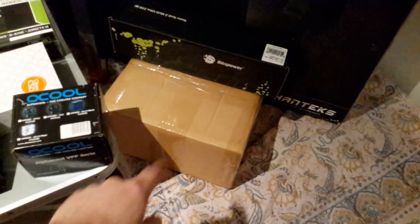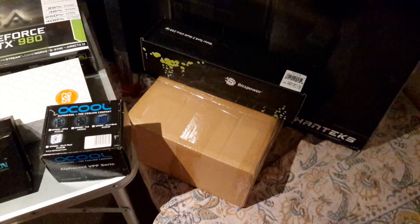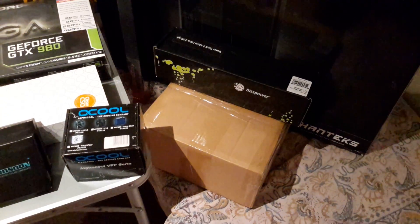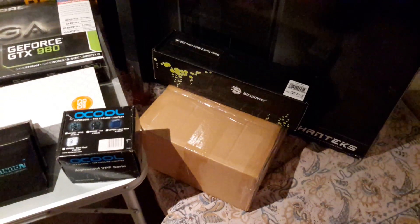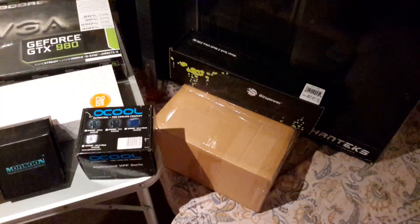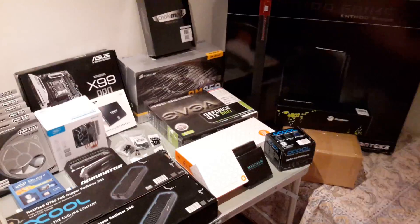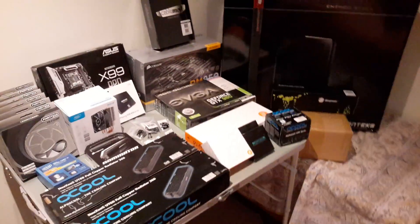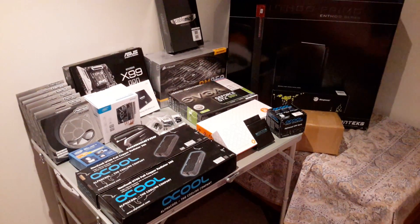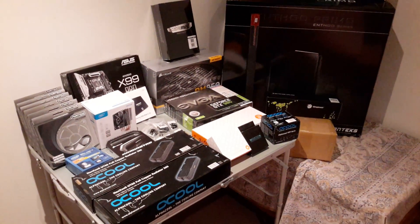In that box there which we haven't opened yet — that is the Monsoon bending kit. It's got a heat gun and components to help you bend the hardline tubing. The next log we will start to put all the components together in the air cooling setup, just so we can test that everything works before we move on to the water cooling.